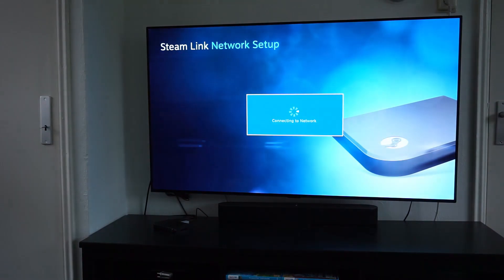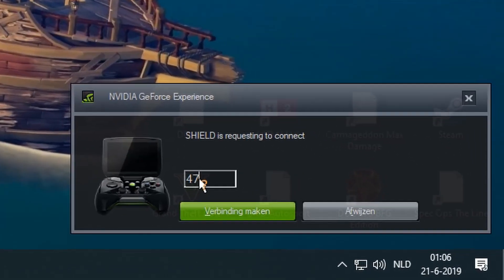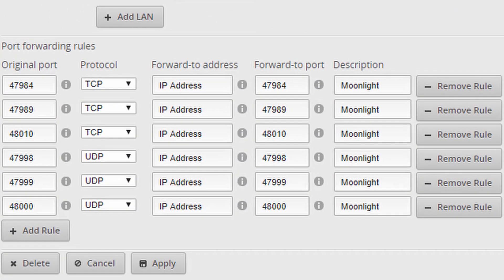Once that's done, you'll be prompted with a screen showing Moonlight has appeared on the home screen of the Steam Link. Navigate to it, open it up, and it will start searching for NVIDIA GameStream capable PCs — so you do need an NVIDIA GPU to get this working. Enter the code prompted on your screen on your GameStream capable PC, and your PC is connected. You only need to do this once. If you want to stream over the internet, make sure you've forwarded the correct ports to your PC — you can see those ports in the video — and Moonlight will automatically connect to that PC when it finds it over the internet.